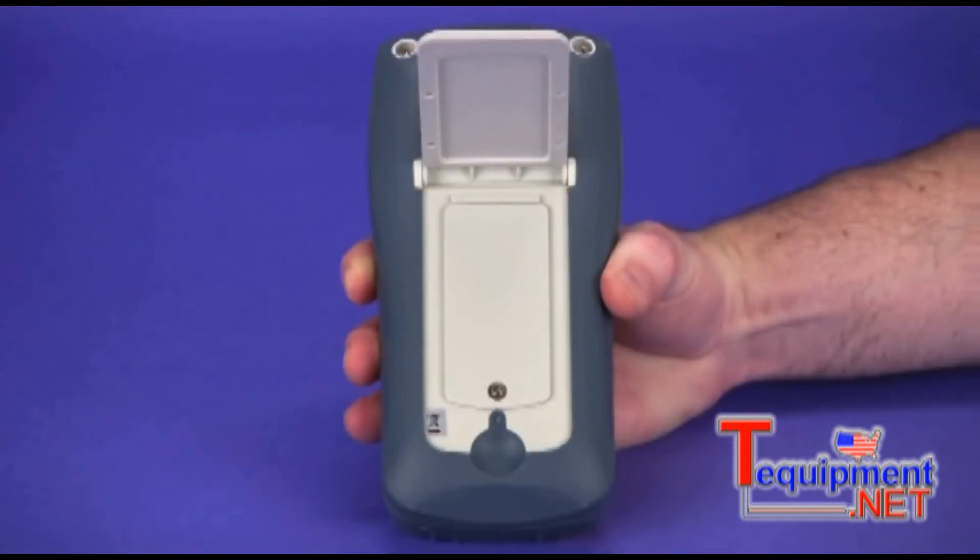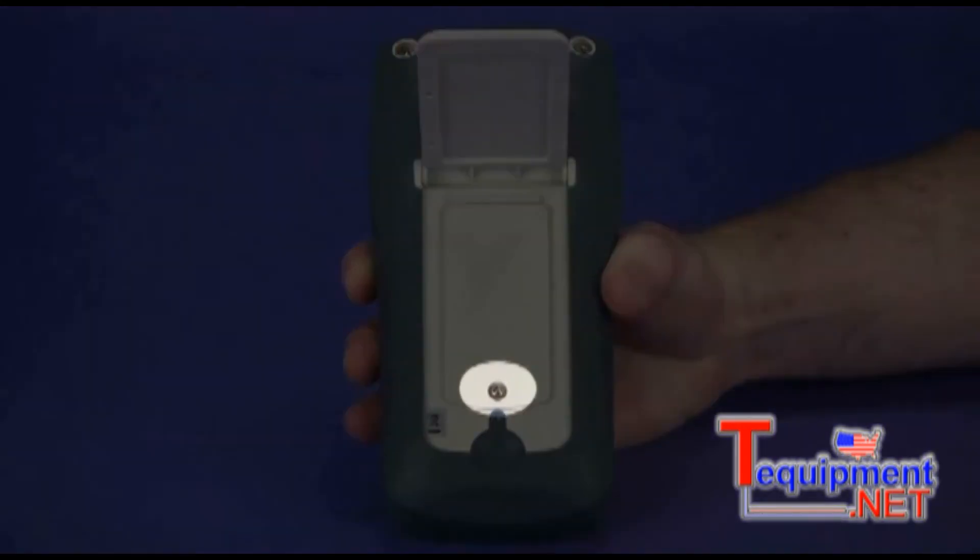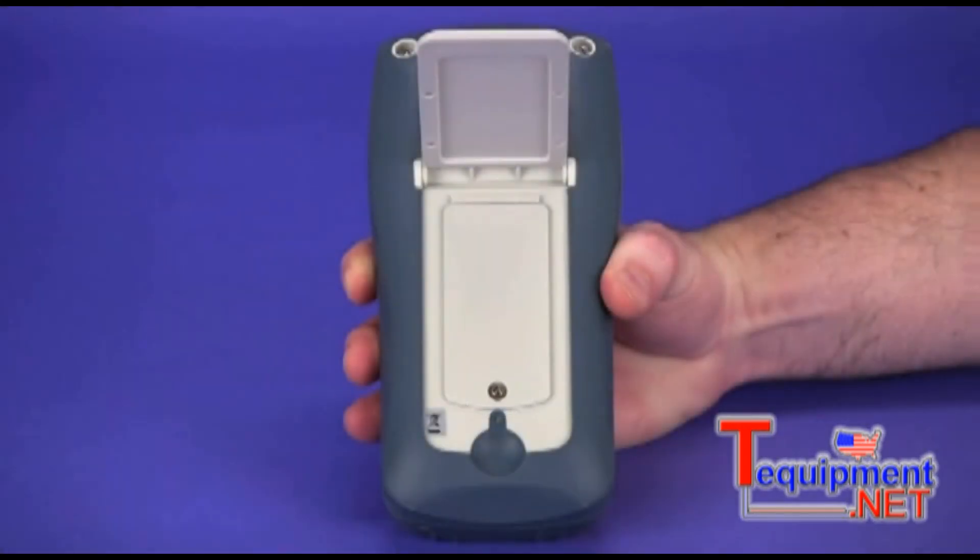Underneath the tilt stand is the battery compartment, accessible via a single screw. The separate battery compartment means you don't have to break a calibration seal to change the batteries.